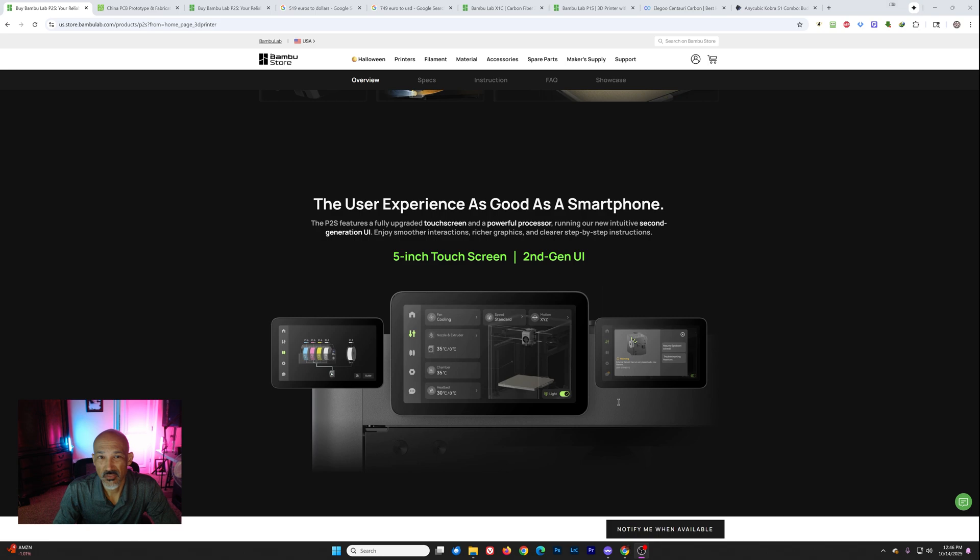Let's talk about the fact that we don't even know the price here in the US. I've got some ideas, but before we get into that, I do want to thank my sponsor, PCBWay, for sponsoring this video.